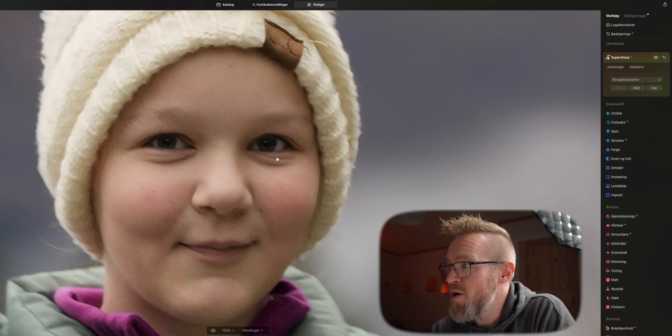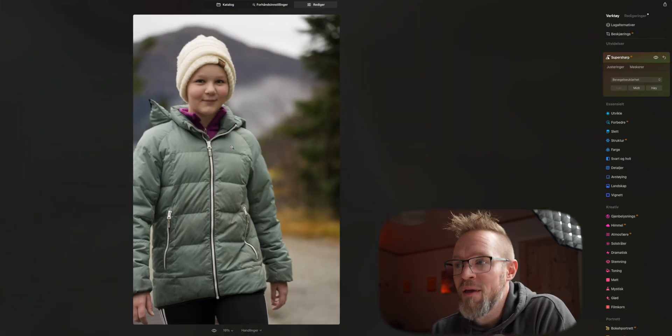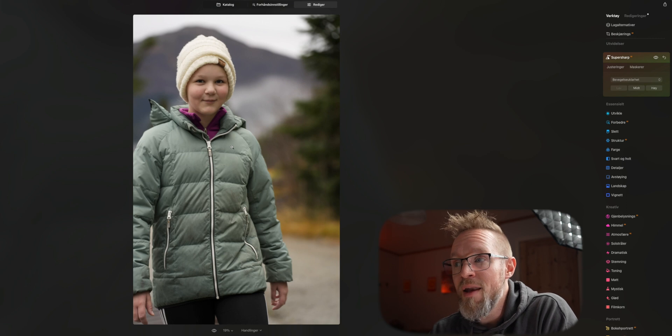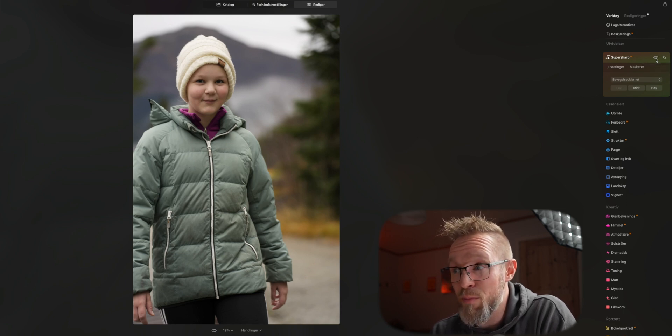Before we zoom out again, let's just see how it did. Let's go back to how it was — this is how it was. And this is how it looks with SuperSharp AI turned on. If we zoom back out, you can see that even though zoomed in it looked a bit fake, now it looks more natural. You can definitely see that the original is blurry, but with it turned on, it has sharpened up the image.